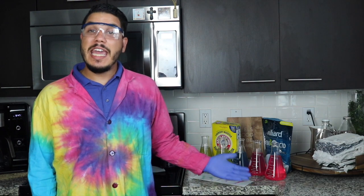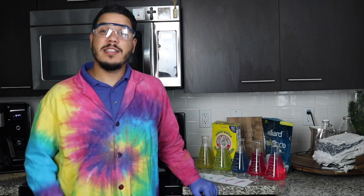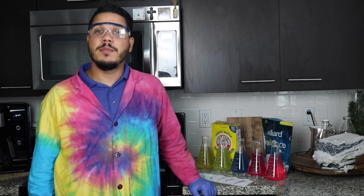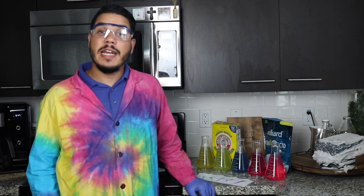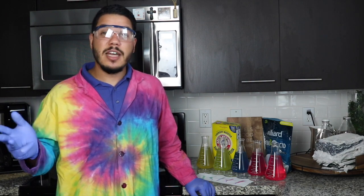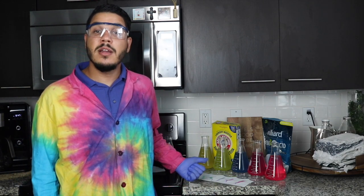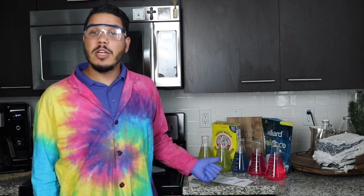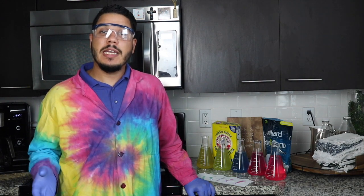And that is how you make and use our red cabbage pH indicator. You can absolutely try this at home — just make sure that you have your safety equipment as well as adult supervision. The solutions I used you can substitute for anything else: apple juice, grape juice, milk, or tap water. Remember that our basic solutions are going to be green, your acidic solutions are going to be more of a pink color, and right in the middle our neutral solution should be blue or purple.